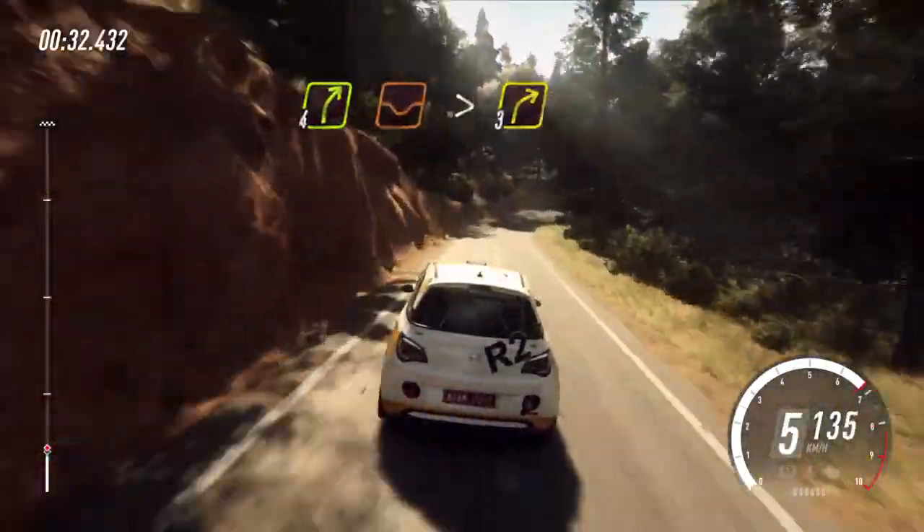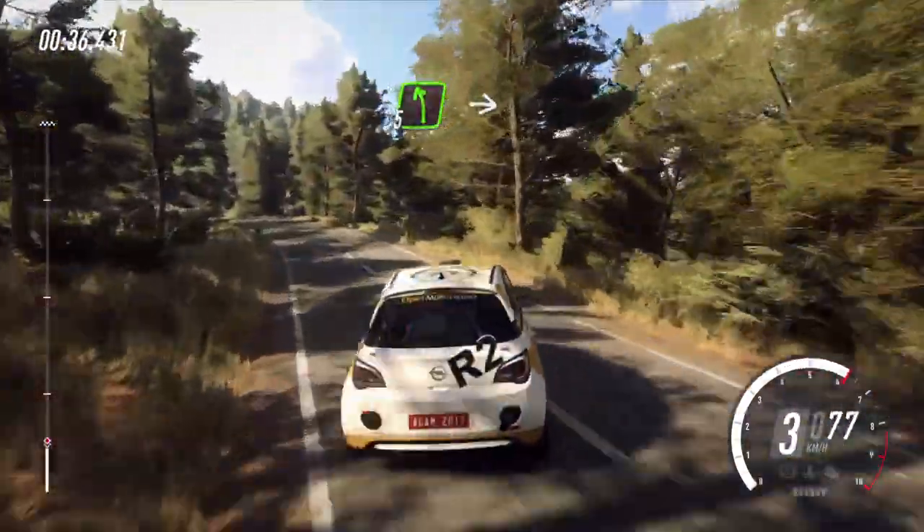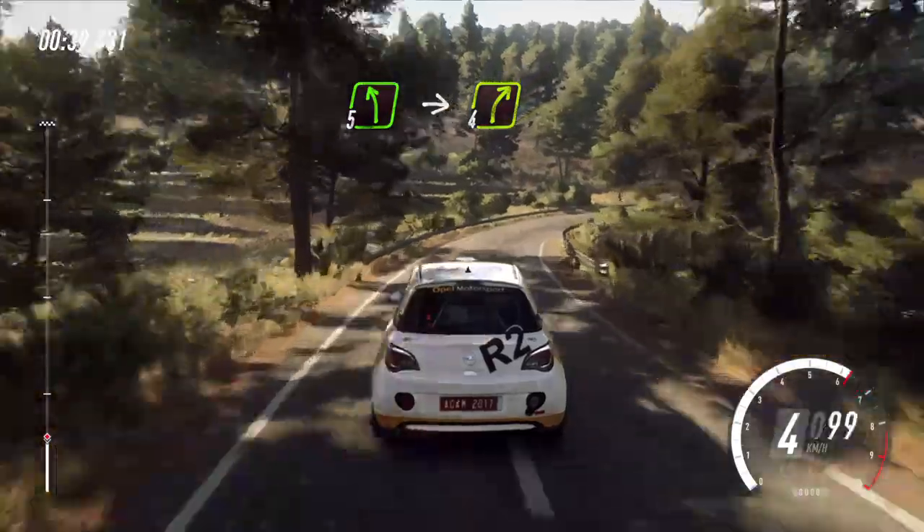4 right long, over depth tightens, 3 over crest. Into 5 left, over crest. Into 4 right, extra long, 30.